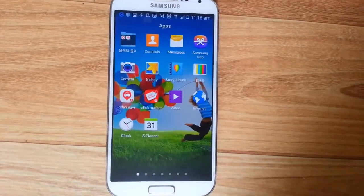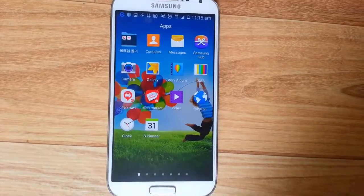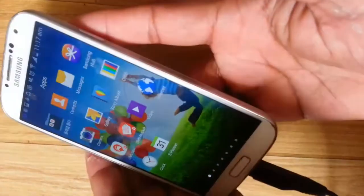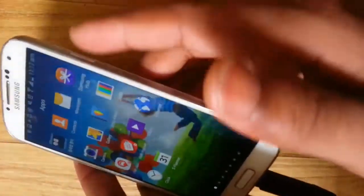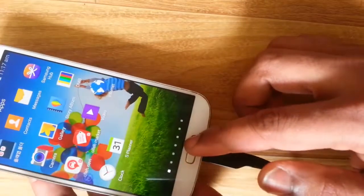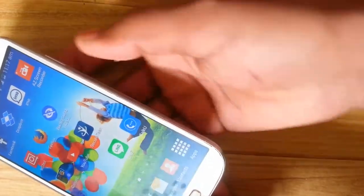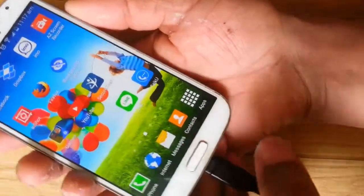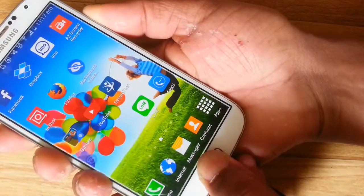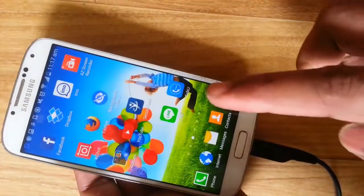Hello friends, today I want to show you how to capture a screenshot. Many people don't know how to capture a screenshot, so let's start. On this mobile, it's easy — press the power button and this other button at the same time. Push them at the same time, one, two, and it saves the screenshot. Let's see it in my gallery.